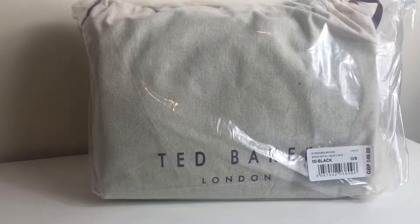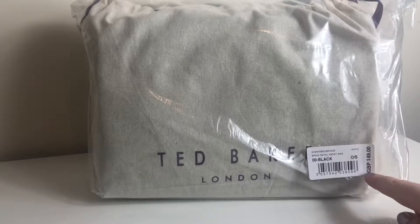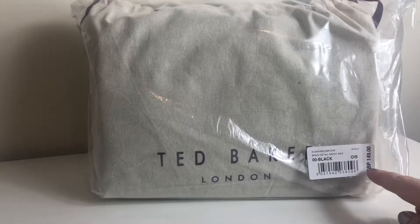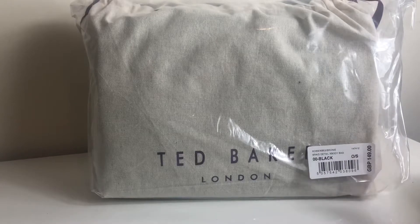The bag comes in clear packaging, and what makes me laugh is that it was marked as a gift but they've kept the price on it. So if you did send it directly to the person, they are actually going to get this bag with the price on, because they're presuming the bag is going to the gift recipient.